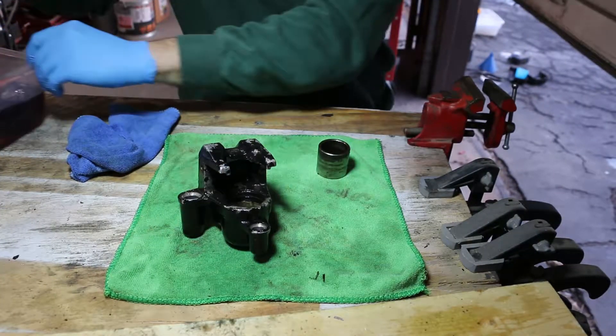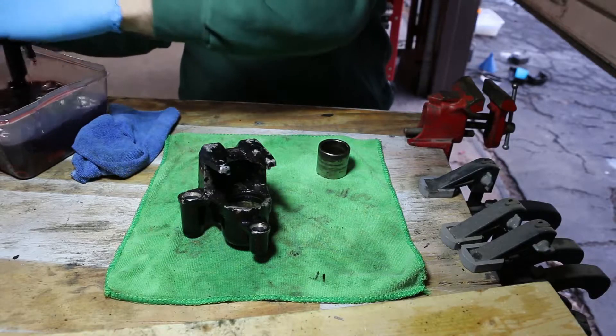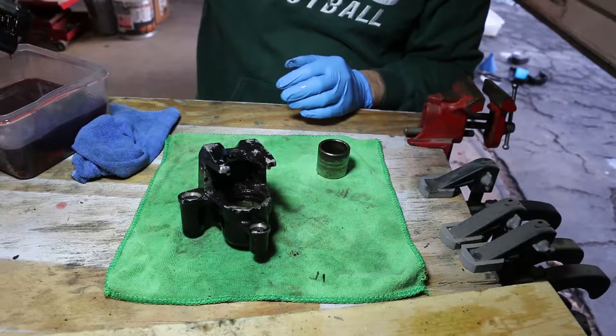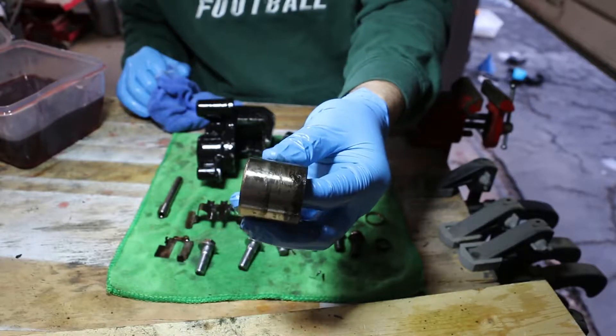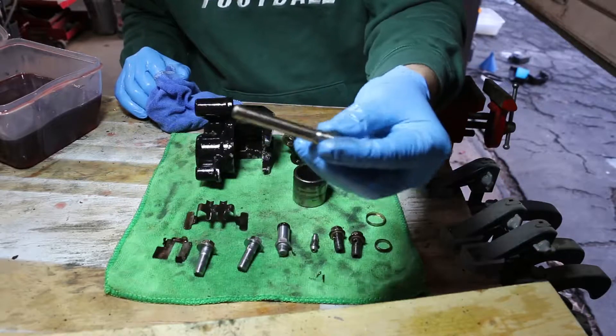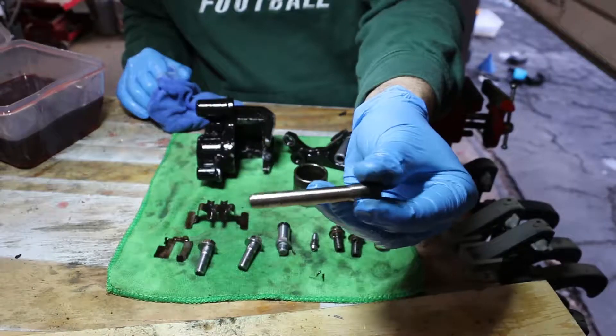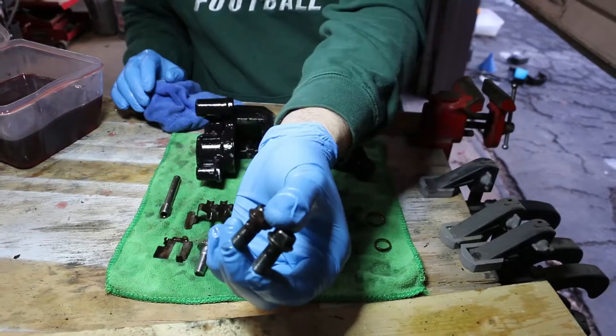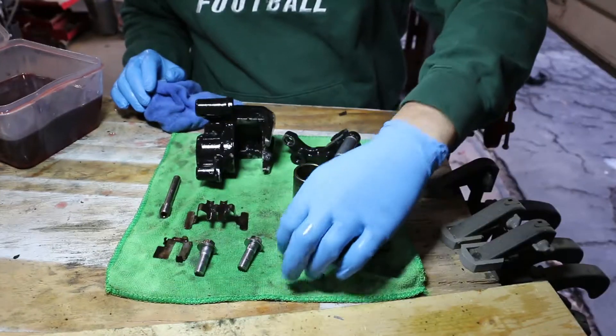Here are all the components after their mystery oil bath. That's the piston — it's all corroded and needs to be polished. Here's the brake pad guide pin, which has some corrosion on it that we need to get rid of. And we've got the banjo bolts and guide pins.